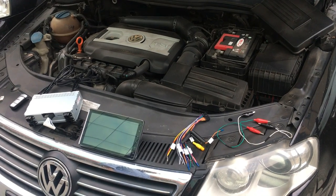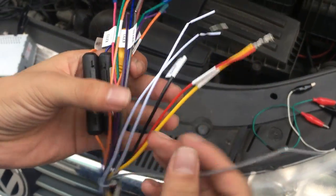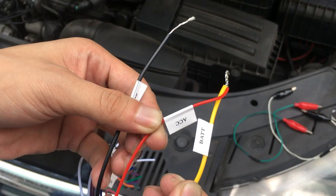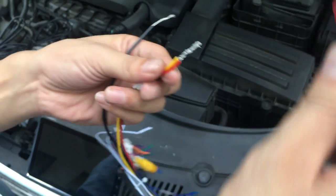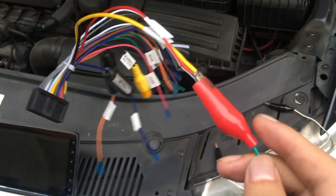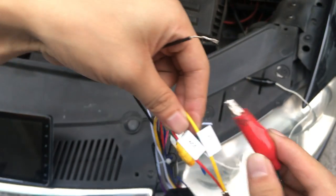Hi guys, this is Join Team. Today I will show how to connect a test single-din head unit. The ACC yellow wire is 12 voltage, the black wire is GND. Connect the positive active ACC wire and the battery negative terminal.